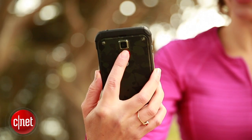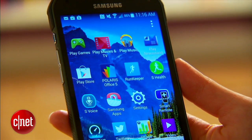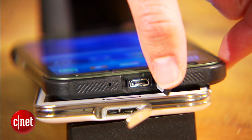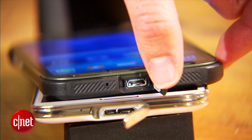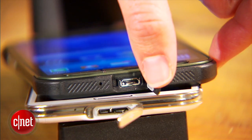The S5 Active does have a heart rate monitor on the back. What it doesn't have, though, is the fingerprint scanner, and you'll notice that the charging port is the standard affair rather than the quicker charging that the Galaxy S5 has with its double-barrel combination.